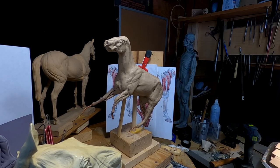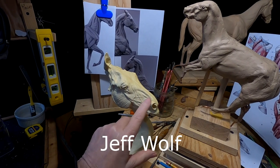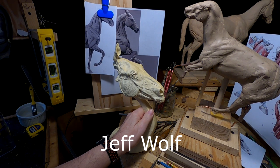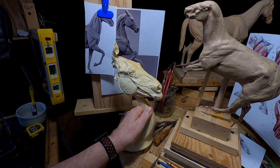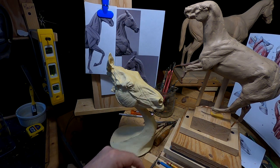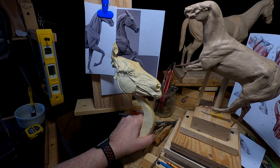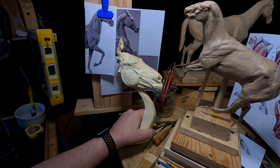I'm going to be using this horse head by an artist friend of mine who used to sell them — I think they still sell them, but I can't remember where. It's the same gentleman that sculpted the horse in the background there. It makes a great reference for the muscles of the horse's face.